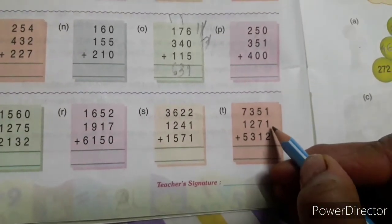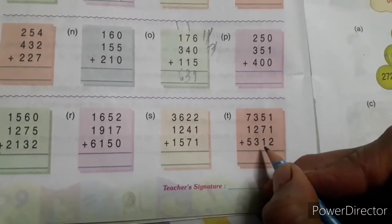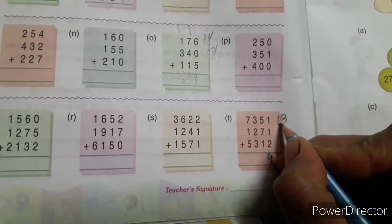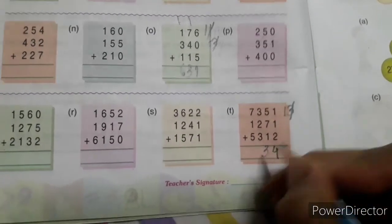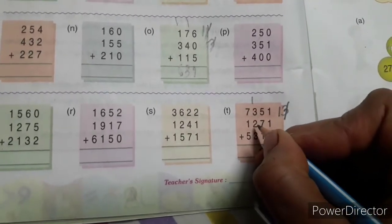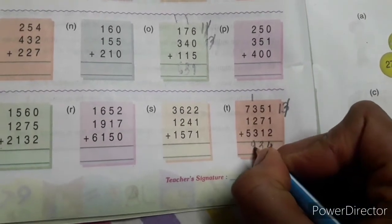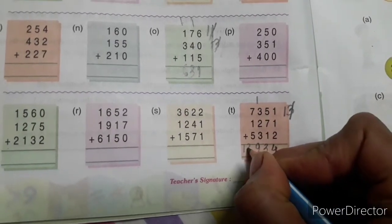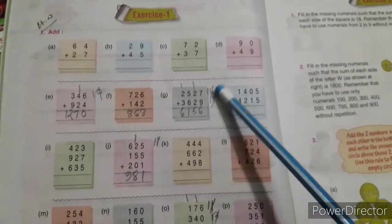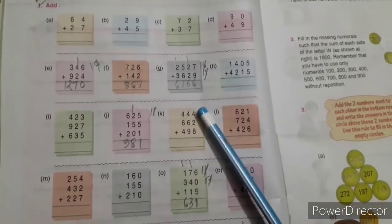1 plus 1 is 2, 2 plus 2 is 4, 5 plus 7 is 12, 12 plus 1 is 13. First write 13 here, after that cut 3 and write here and put 1 on the hundreds place. 3 plus 2 is 5, 5 plus 3 is 8. 8 plus 1 is 9, 7 plus 1 is 8, 8 plus 5 is 13. From Exercise 1 I have solved some — the others you will solve in your book.